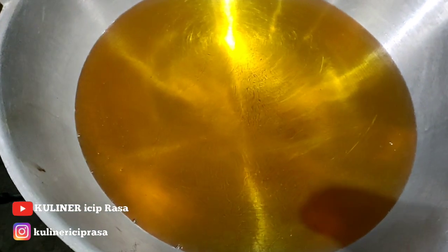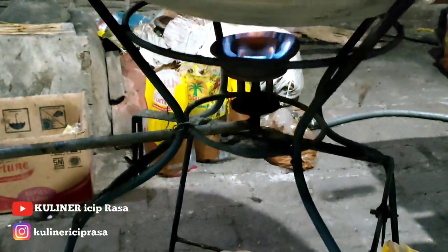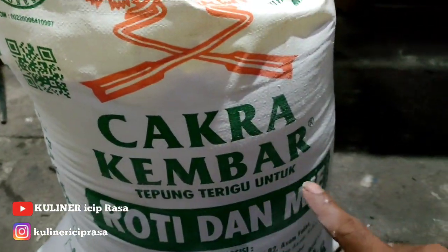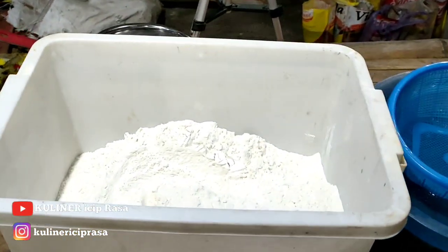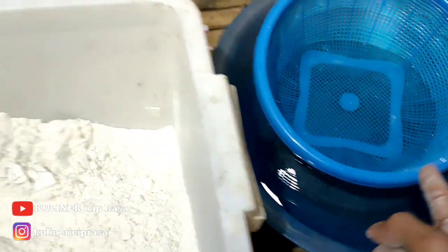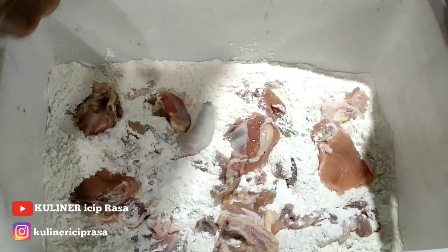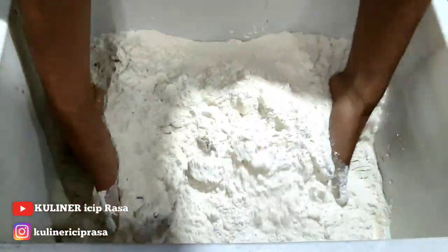Untuk minyaknya pakai wajan yang besar ukuran 24. Tungku kompornya seperti ini. Tepungnya pakai yang karungan. Langsung kita proses penepungan. Prosesnya: satu kali celupan, dua kali penepungan.